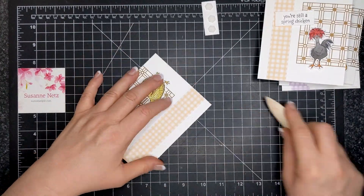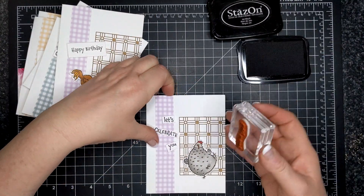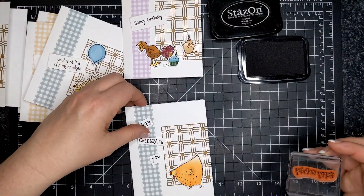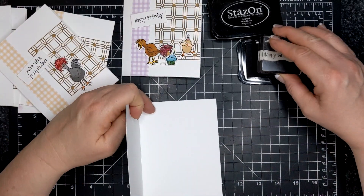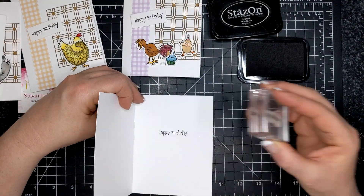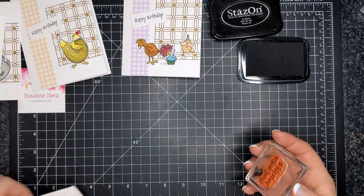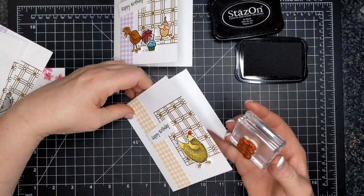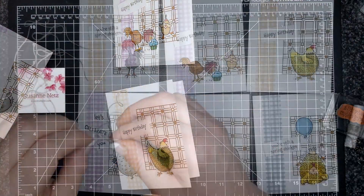I went the extra mile to stamp opposite greetings on the inside. When the outside says 'let's celebrate you,' I stamped 'happy birthday' on the inside. For 'you're still a spring chicken,' happy birthday on the inside, and on the happy birthday ones I put 'you're still a spring chicken.' You can look up Ashley Rose Alexander on Instagram to see her chickens — that's where I got guidance for how to color the chickens here.